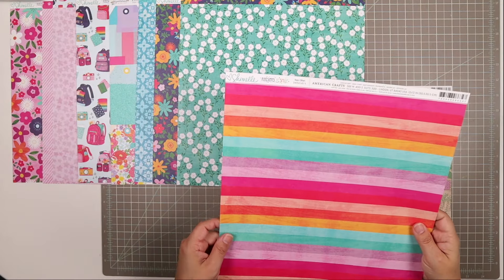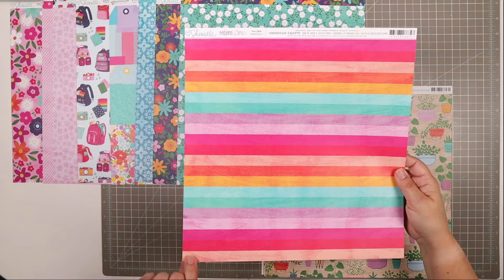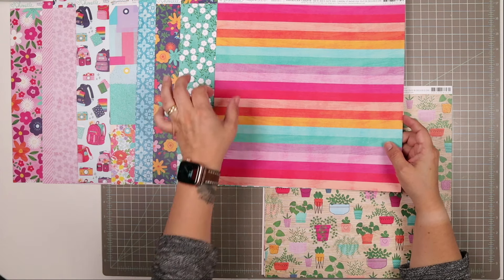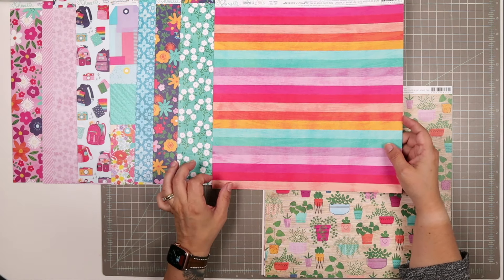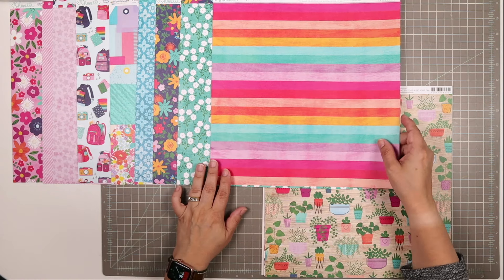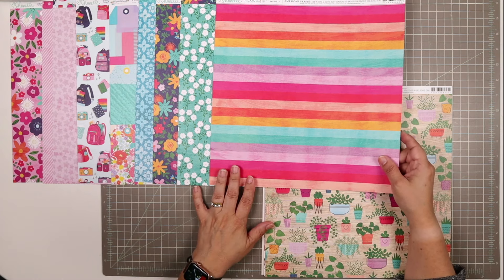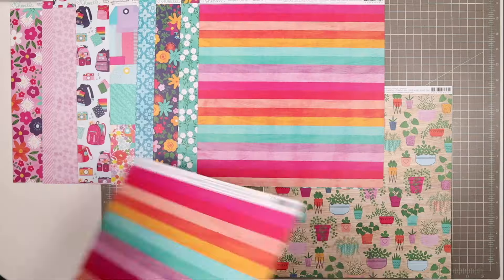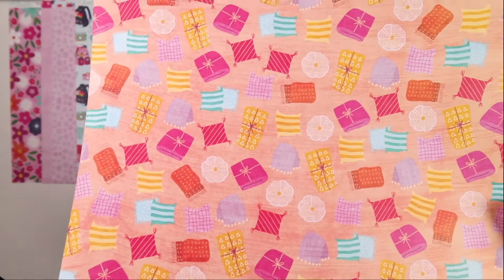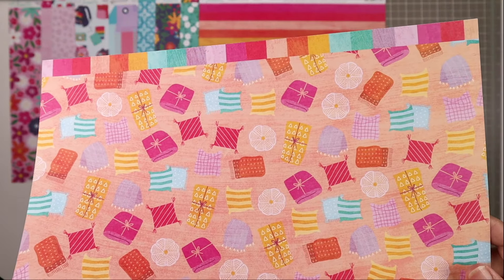Next, we have another sheet from the Reasons to Smile collection. This one is called Rest Often, and it has this beautiful bold stripe. A stripe is such a nice addition to your page — you can use it in a strip to ground something, as a border or as a mat. It's just so versatile and easy to use, and does a really good job of pulling together colors from a kit. The flip side is adorable with little cushions and bundled-up blankets.